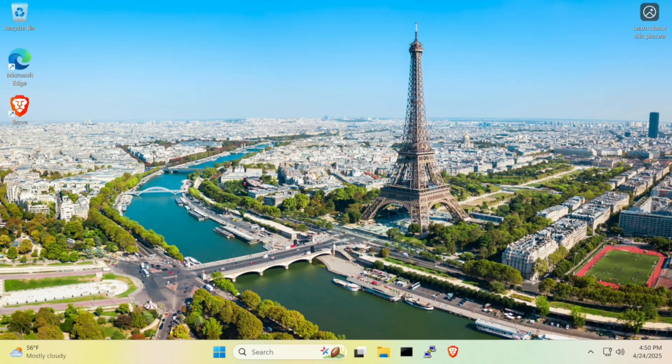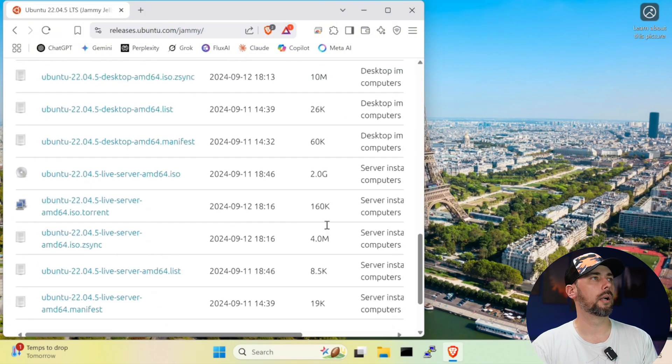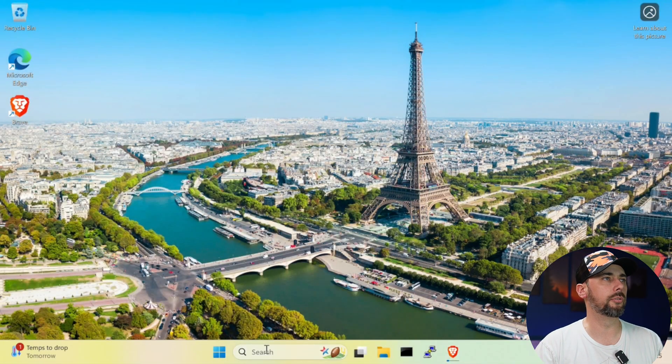It comes with Windows 11 Professional pre-installed and activated, so it's not like you have to pay for a license key. That's important because the Pro edition of Windows allows you to run Hyper-V, which means we have virtualization enabled by default. I've gone ahead and tried to de-bloat this the best I can. The first thing we need to do is download the ISO for the VM — we're gonna download Ubuntu Server headless, which should give us the most runway for the largest quantity of virtual machines we can have installed.